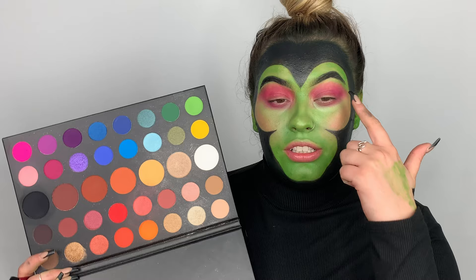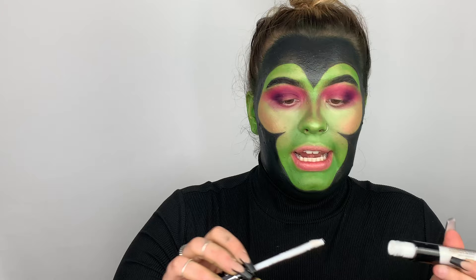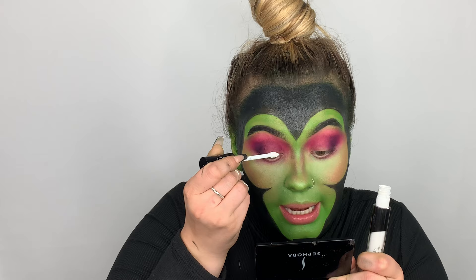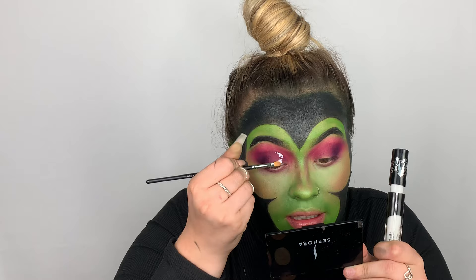Next I'm going to be taking this purple shade right here and just deepening up the crease. This is the Kat Von D Lock-It concealer in the shade White Out, and I like using this for cutting the crease. I'm just going to dab a little bit on my eyelid, then look up — and it creates where I want my crease to be. This is a Morphe 170-2 brush.